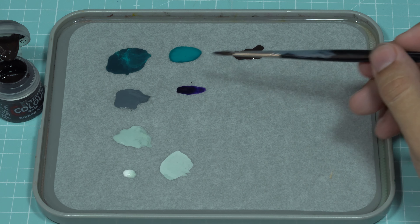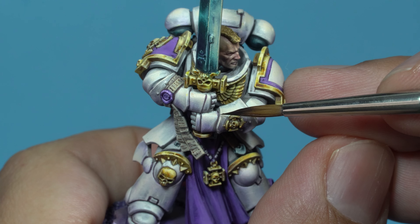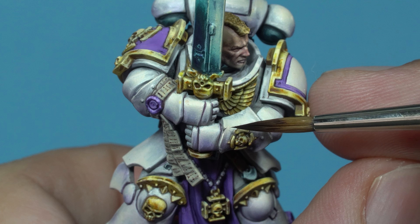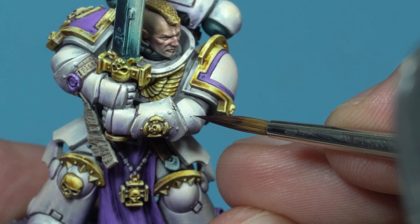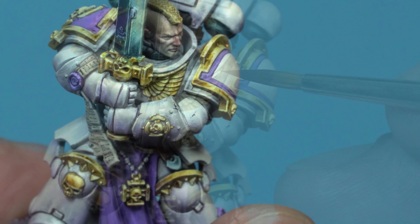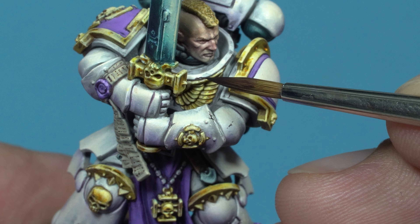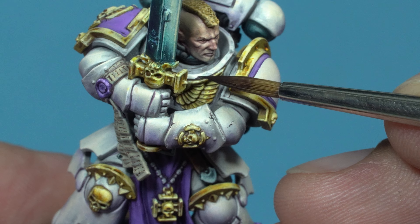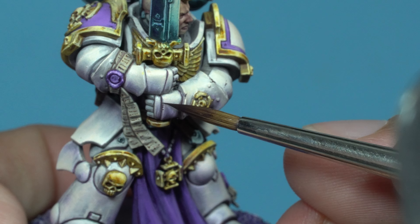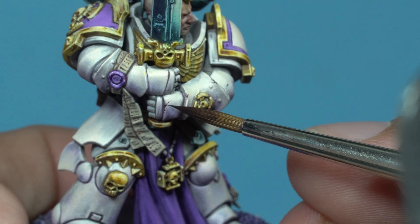To Rhinox Hide, I add Hexed Lichen to darken and saturate it. With this new mix, I'm going to mark the wear and tear on the armor. When it comes to these details, I believe less is more. It's important for the armor to have some wear to give our character atmosphere and credibility, showing that they've seen many battles. However, I shouldn't overdo it, as I risk overwhelming the figure and losing the volume I've previously created. The wear should be just an additional element that enriches the figure, not the main focus of the scene.